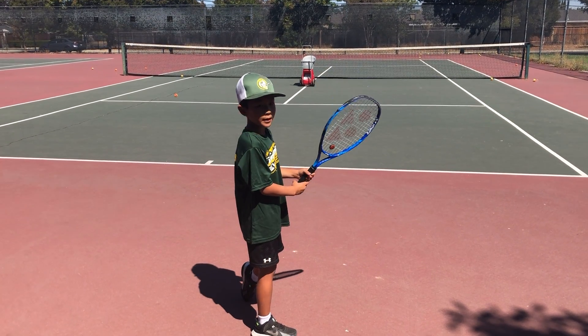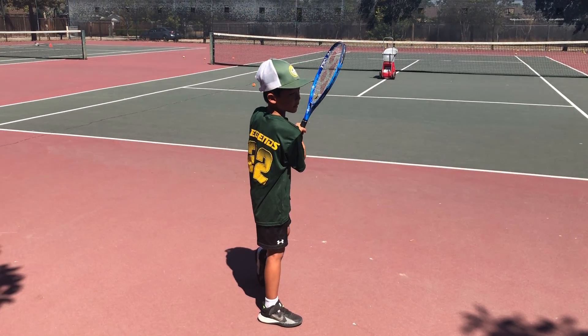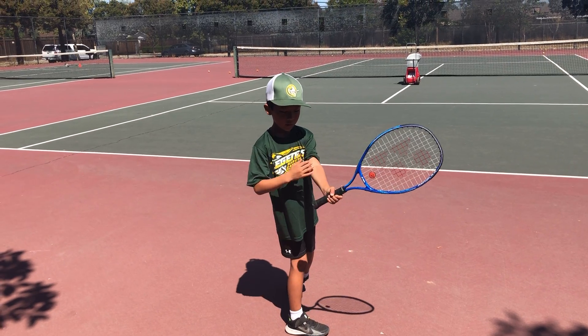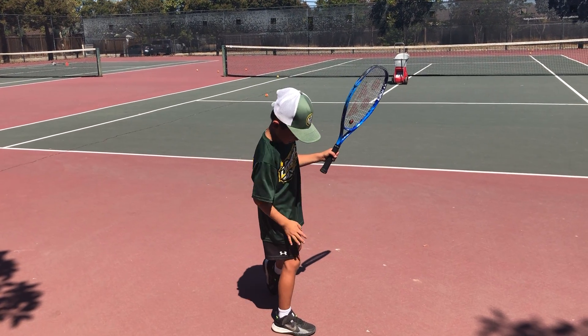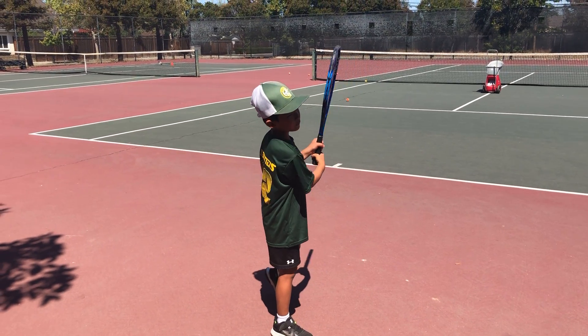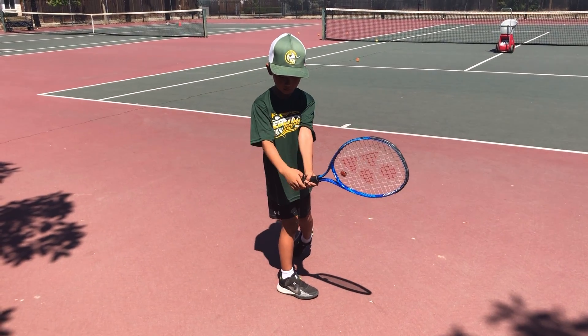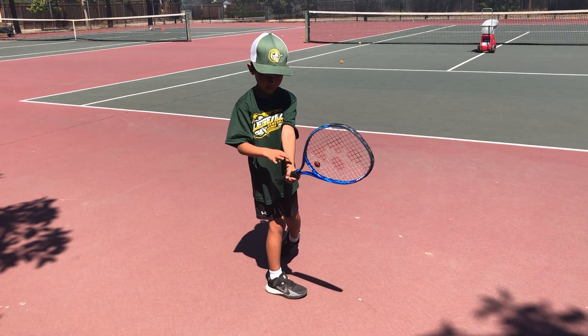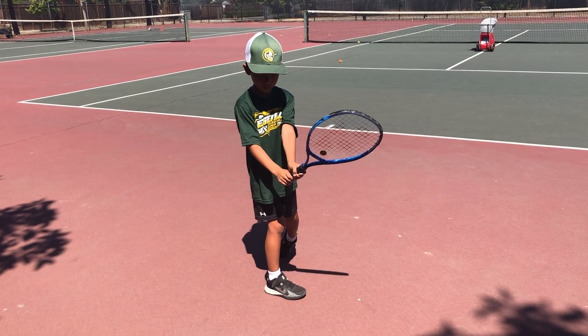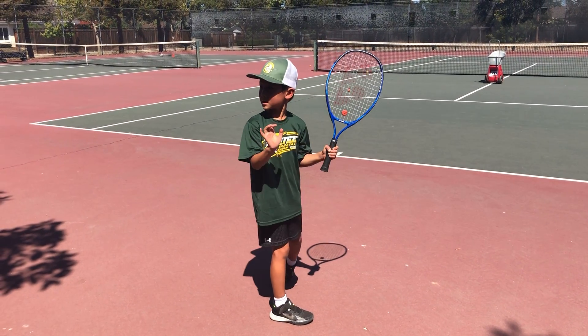Now, two hands — like this, the same thing. You're going to hit the ball like this, and all your weight should be on this leg. Right leg and left hand. So when you hit the ball, you hit like this. This is straight — you never rotate this wrist, or even this wrist.